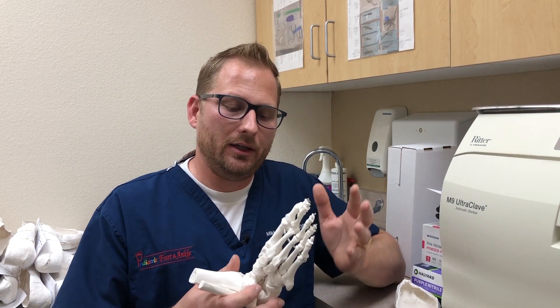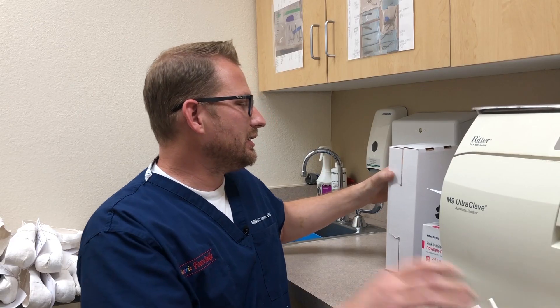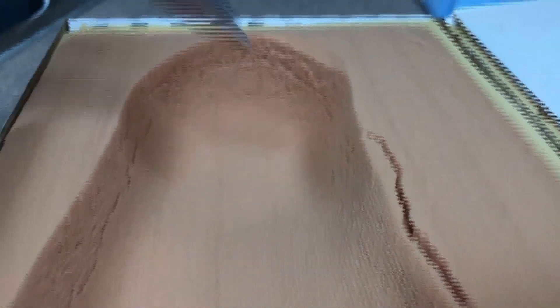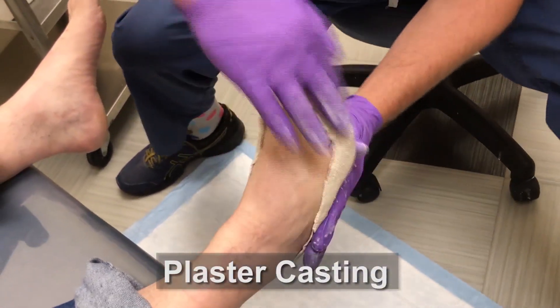There are three basic techniques utilized today to obtain an impression of the foot. One is utilization of a scanner or a pressure plate. The second method is to utilize a foam box, where a patient places their foot into the foam and we obtain an impression. The third way is utilization of plaster to cast the foot to obtain a mold.